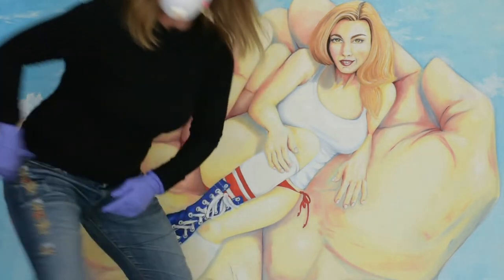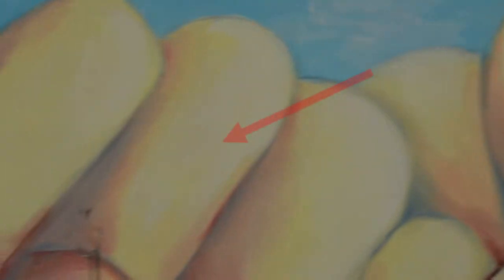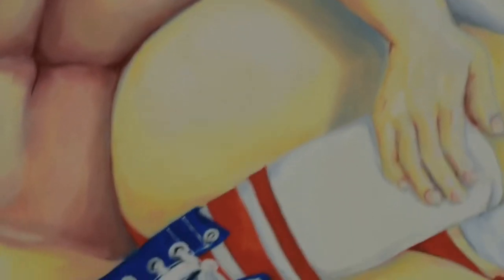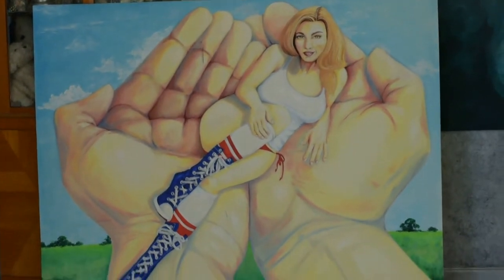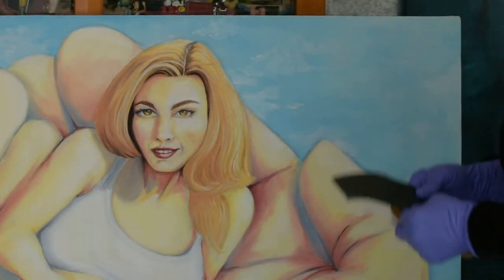Let me give you a close-up view of the face before I sand it off. Here's a look at the face, and I'll show you the hole that I have to repair — it's there in the hand. There were also just some marks that need to be cleaned up. Here's a look at the full painting — it's pretty large, 48 by 60. Okay, I'm going to start sanding.